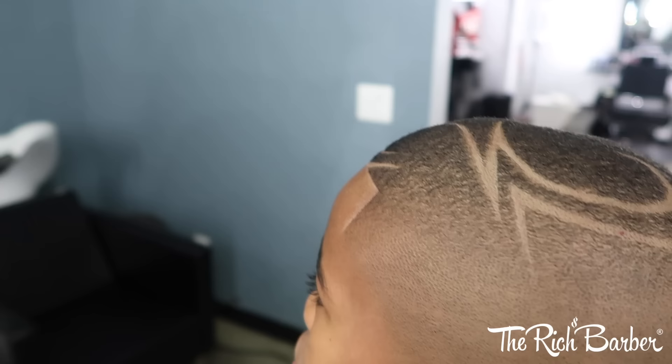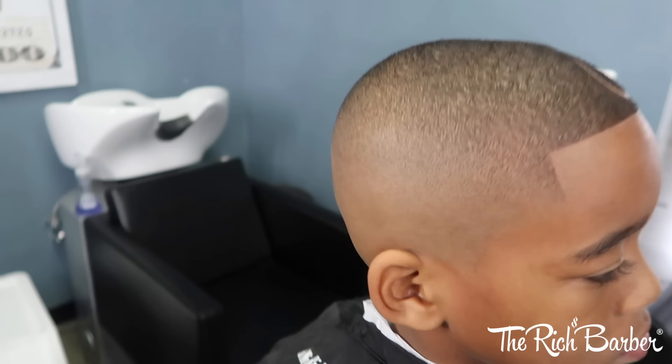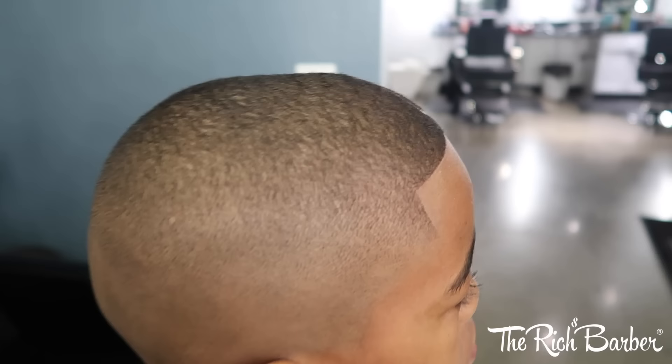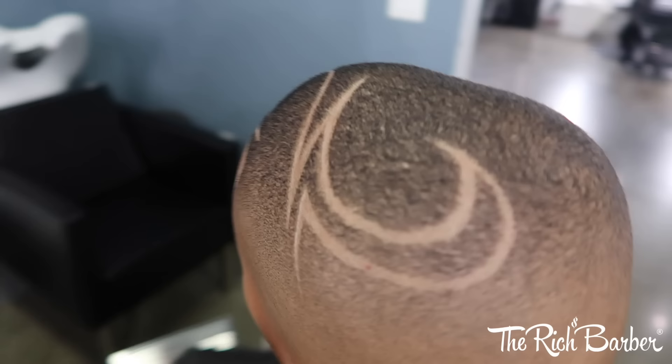All right, and there we have it — that's the final cut. I call it the God Fade because the fade ain't got no beginning or no end. Did the design on there, put my stamp on it, enhanced the cut with the design. And that's it — that's my work of art. Don't forget to subscribe and leave me a comment below. Let me know what you think about the cut and the design. I hope this video brought you some type of value and maybe even taught you something new. Chuka the Barber — make sure to subscribe, till next time.